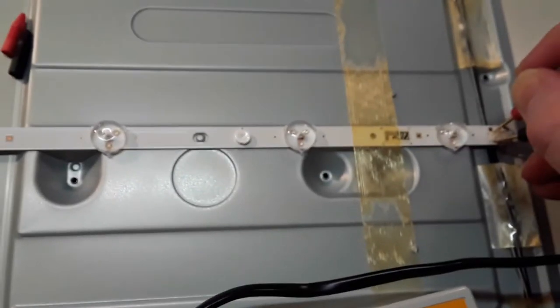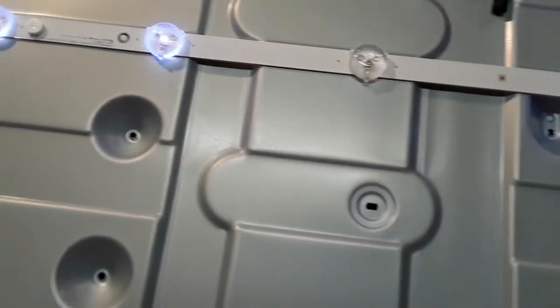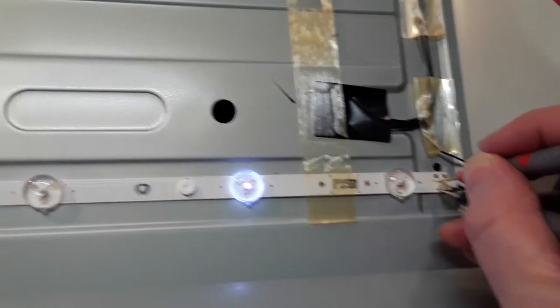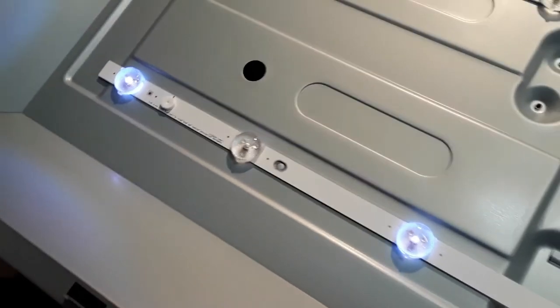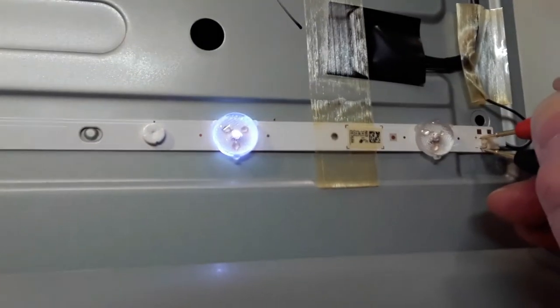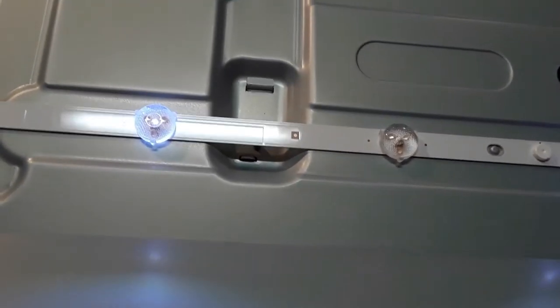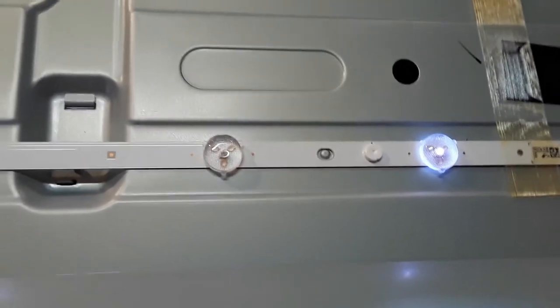On the next strip, three LEDs have failed and gone short circuit. On the last strip, five LEDs have gone short circuit — that's five out of eleven per strip, so pretty much a 50% failure rate on that strip.